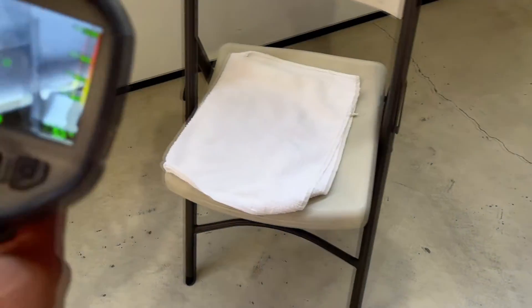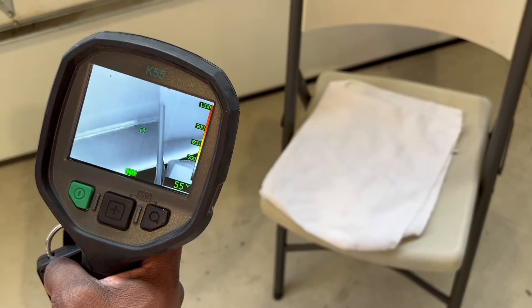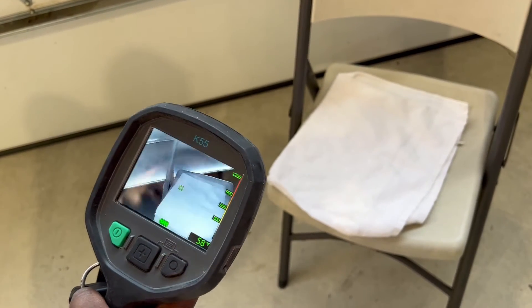We're going to swing around here and look at the ambient temperature of this tile. It is at around 55 degrees Fahrenheit, if you can see that.